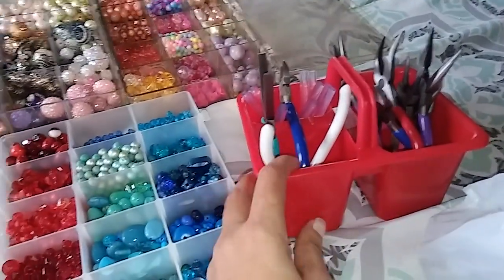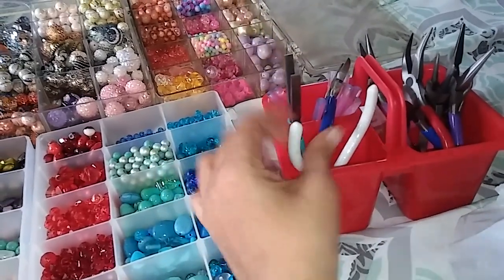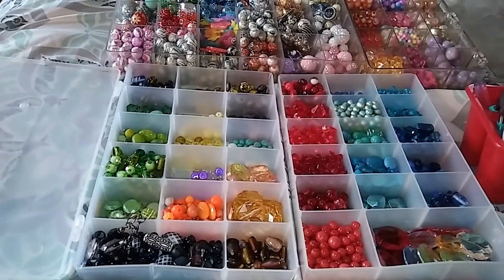Over here is where I keep my tools. I got this little container from the Dollar Tree and I put all my tools in it because they're easy for me to grab and put back when I'm done.